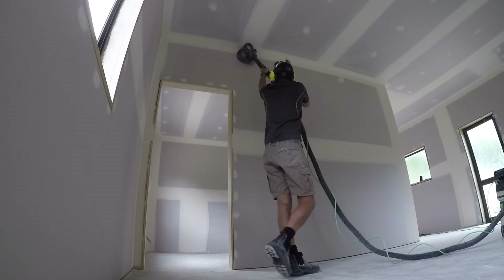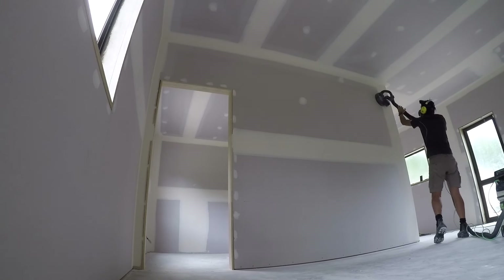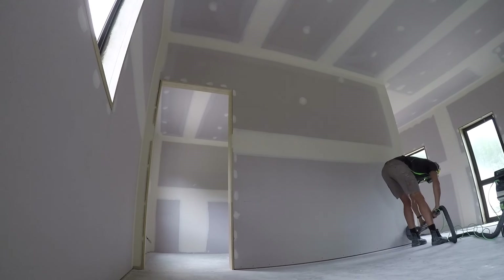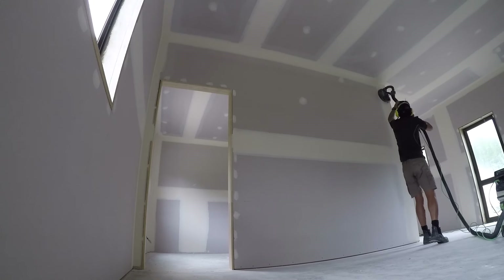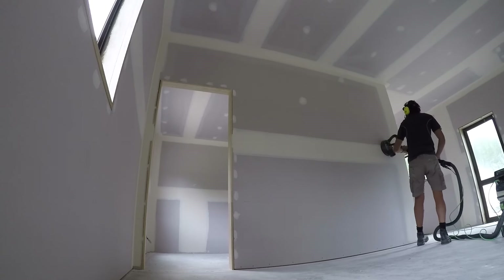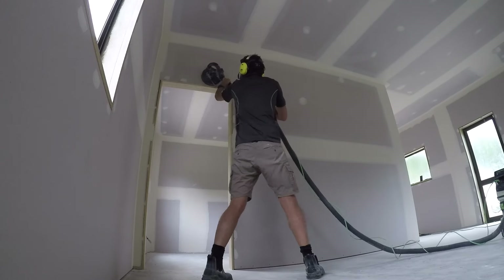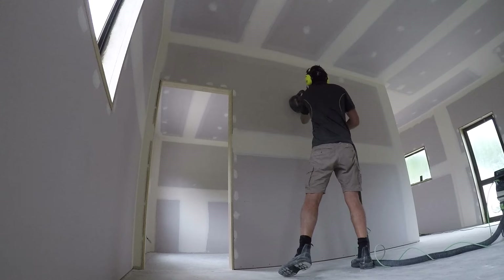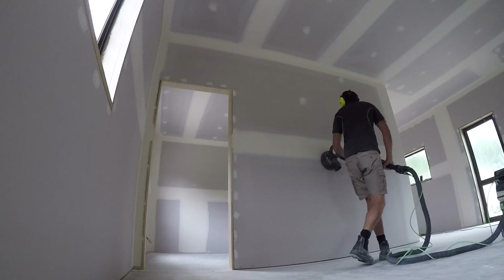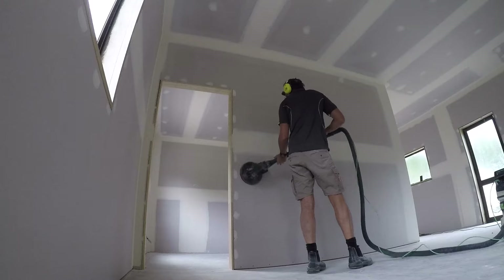For the walls here I've taken the extensions off. I'm quite tall and it's a lot lighter without them — I recommend not using extensions if you can reach. Again, just go up the edges and through the middle. Once you do a bit you'll get the hang of how fast you need to move. As your sandpaper wears out you'll move a bit slower to get a bit more sanding in.